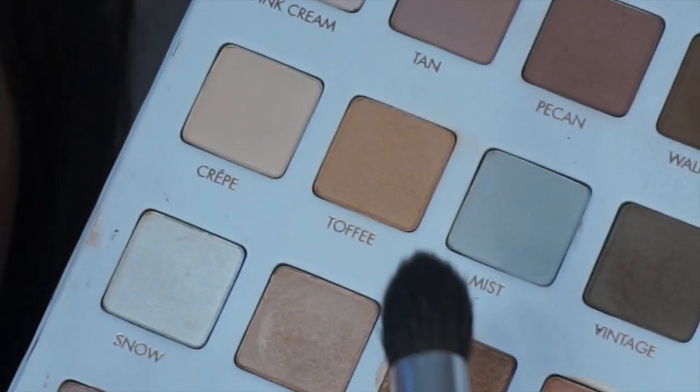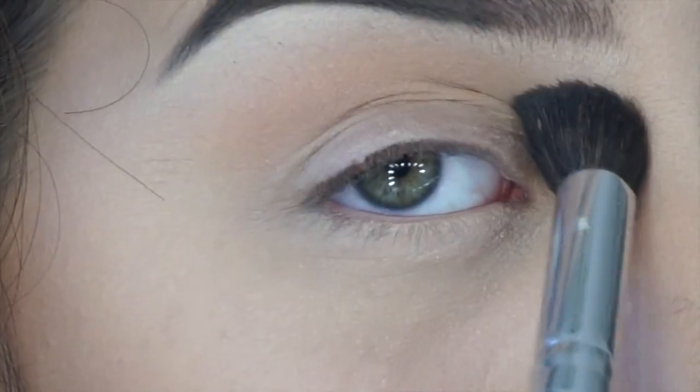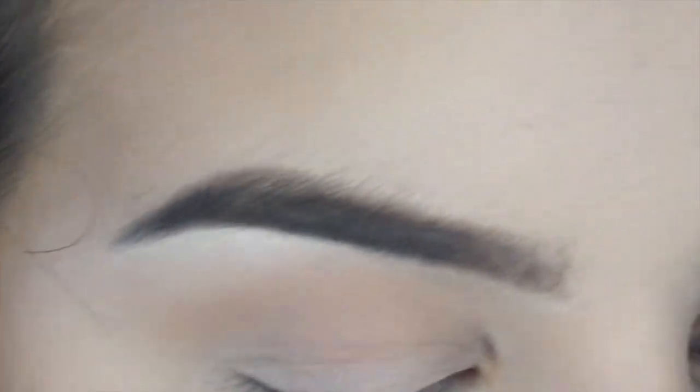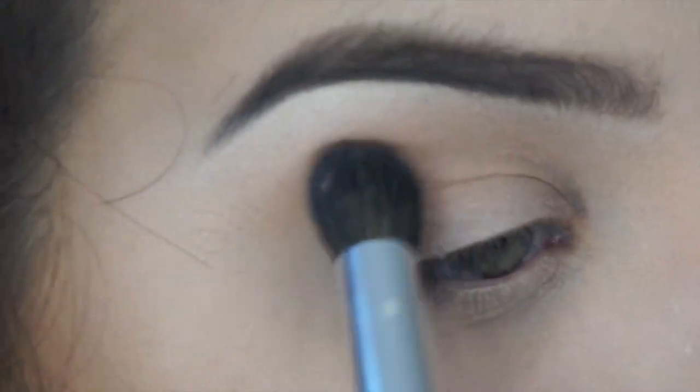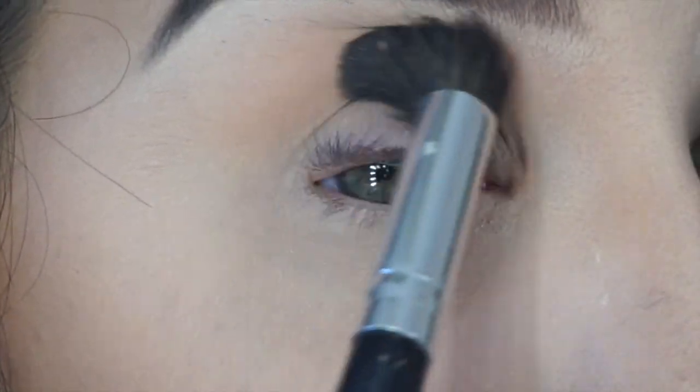We're going to use the Lorac Mega Pro 3 palette today — these are my favorite palettes. First we're going in with toffee — this is just the light shade that all the other colors are going to kind of blend into to make a really nice pretty fade. I'm going to add a little bit more and just not take it up as high this time.